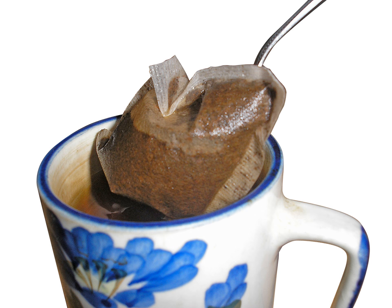Tea bag paper is related to paper found in milk and coffee filters and is a blend of wood and vegetable fibers. The latter is bleached pulp abaca hemp, a plantation banana plant grown for its fiber, mostly in the Philippines and Colombia. Some bags have a heat-sealable thermoplastic such as PVC or polypropylene as a component fiber on the inner tea bag surface, and other bags are made from nylon. Paper tea bags are commonly sealed using polypropylene.